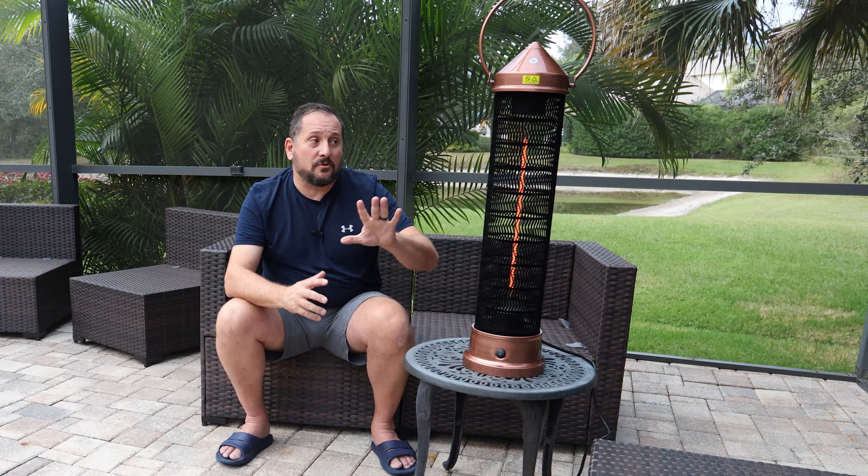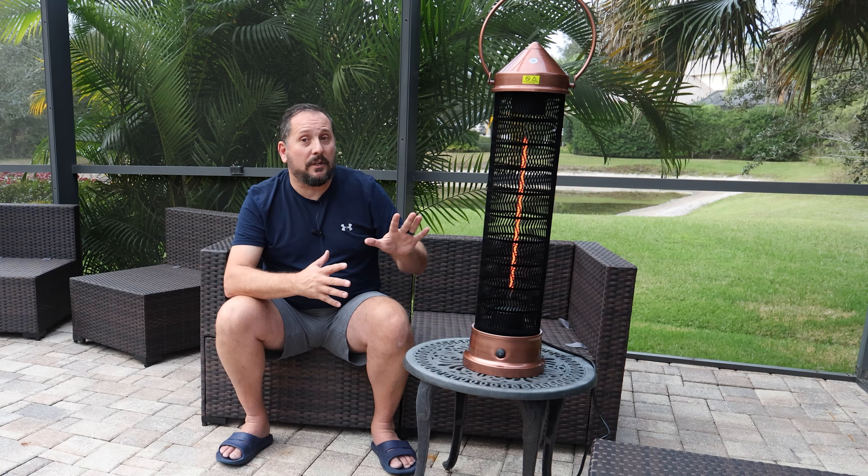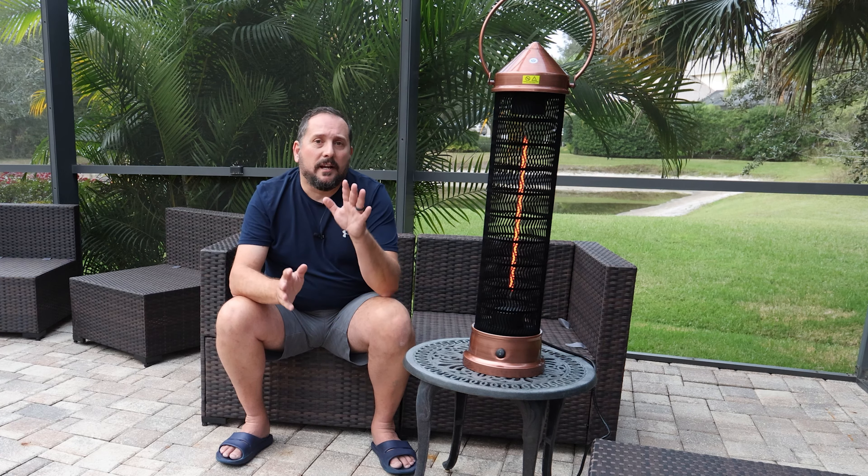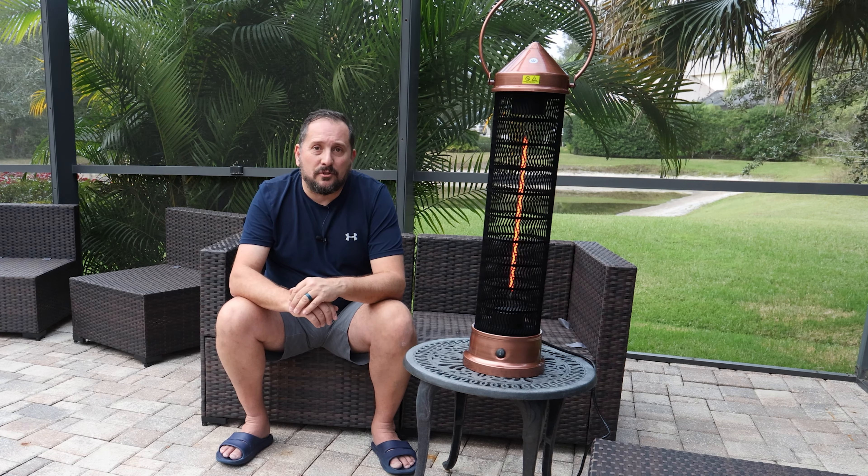This is absolutely a five out of five on the Doug tour. If you're looking for a great patio heater for entertaining, it's very aesthetically pleasing — it's so pretty. In any case, this is absolutely a winner. Hope this has been helpful, we'll see you next time.